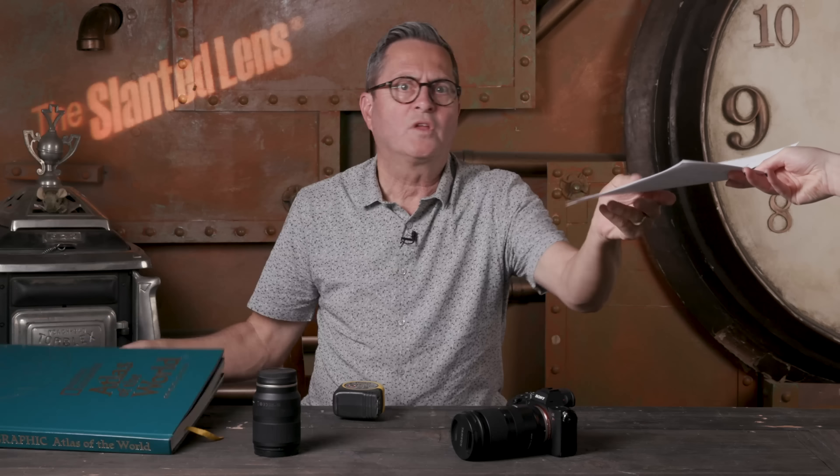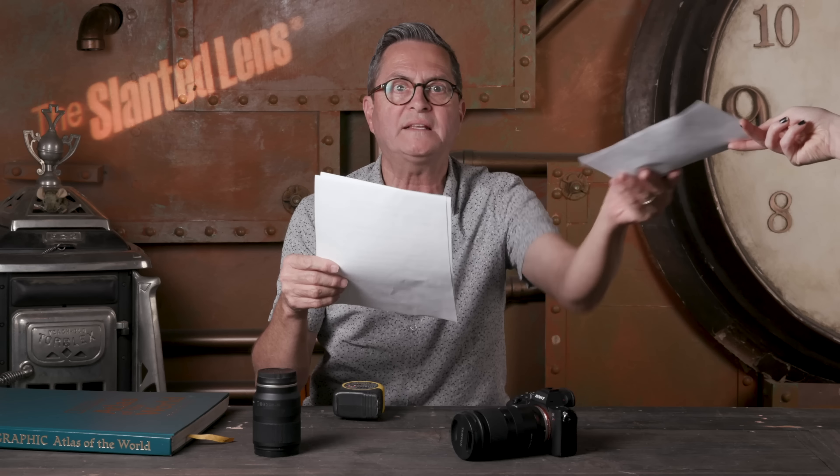Hey! Hot off the press, right off our fax machine — we just got this in from a Pony Express rider. There are four new lenses here from Tamron. Let's take a look at these four lenses and dig into the specs to see exactly what we've got. I think you're going to be very excited.